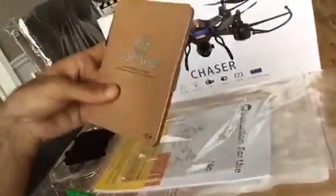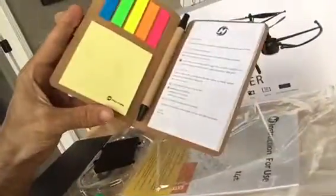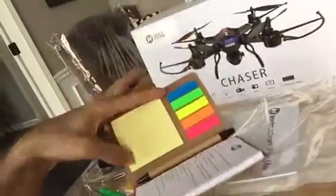So we've got this really cool gift. It's got a notepad — it's really sweet. Seems like it's all recyclable, which is pretty cool, and a little notepad and markers and everything.